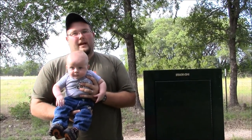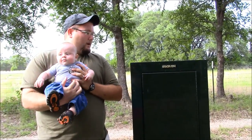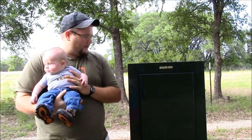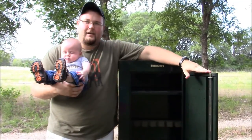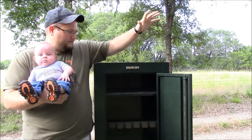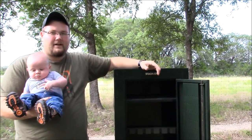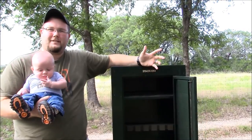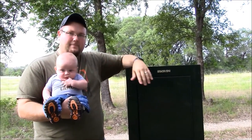So part of being a responsible gun owner is making sure that this kid stays out of my gun collection. So what I did is I found this little stack-on gun cabinet, this little 8-gun cabinet — about the most basic thing you can find. But I found it here locally from a guy for like 25 bucks, so I'm not worried about much anything other than just keeping him out of it.